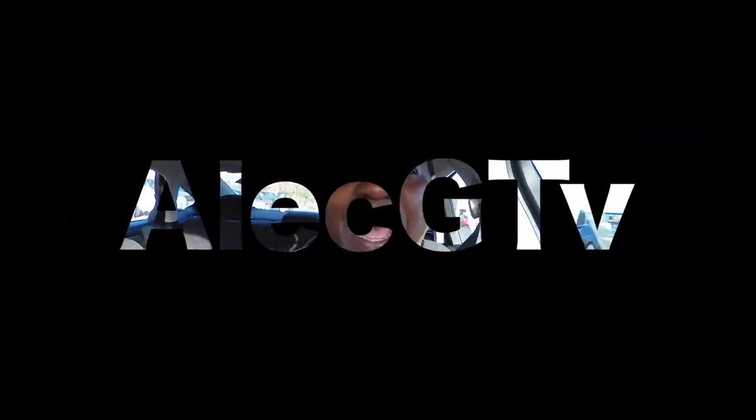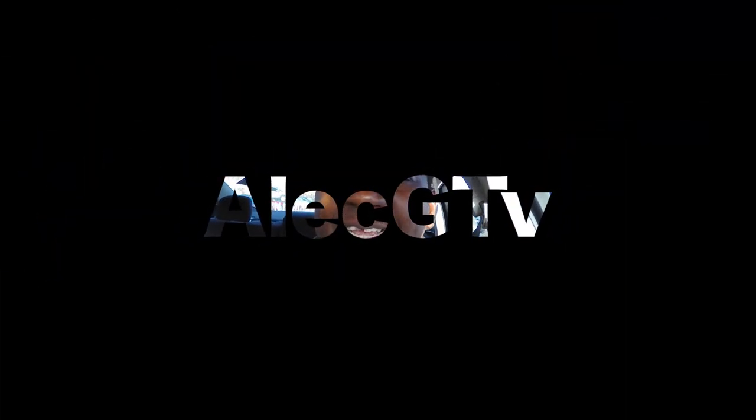Hello, welcome to Alex GTV. My name is Alex Godwin and I'm your host. Thanks to those of you who have been subscribing to my channel — I'm almost hitting a thousand right now. Please keep it up, because I need at least a thousand — well, I need a million followers — but we can start from a thousand.